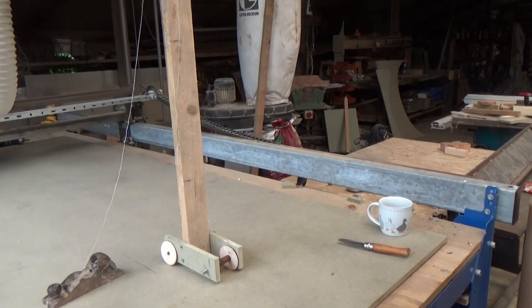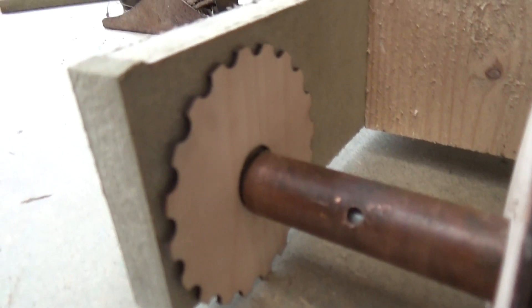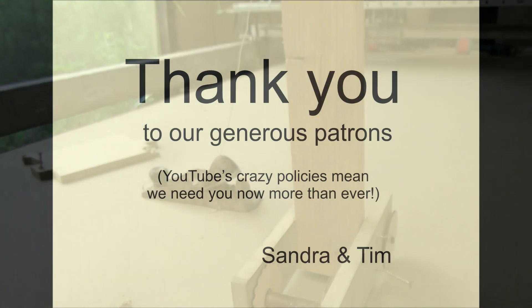Disaster! I wonder why. Oh, I know — the wheel's falling off. No wonder it didn't work. Back to the drawing board.